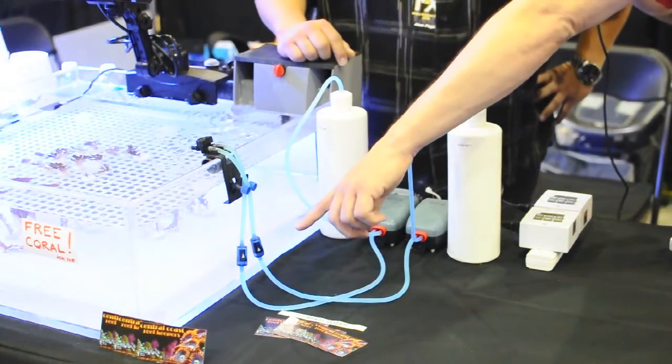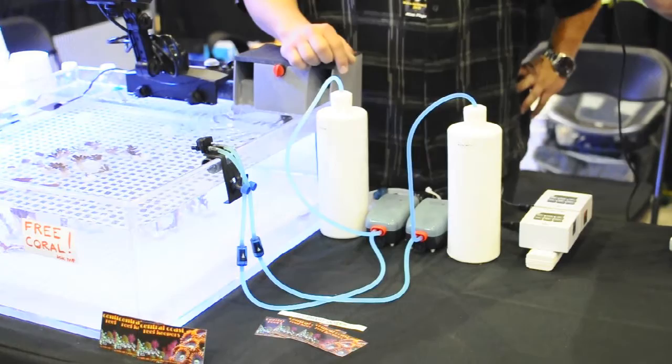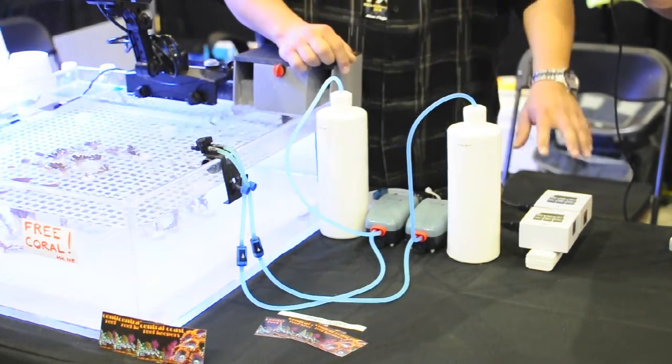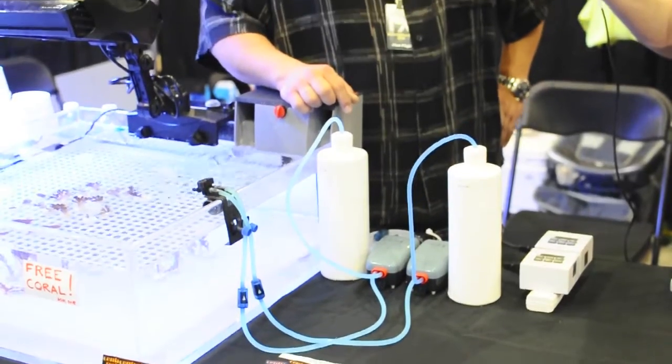And I see you have check valves down here — why is that? Yeah, that's just to prevent backflow. And that helps with the timing because we've got the timer set up to deliver up to eight times per day.